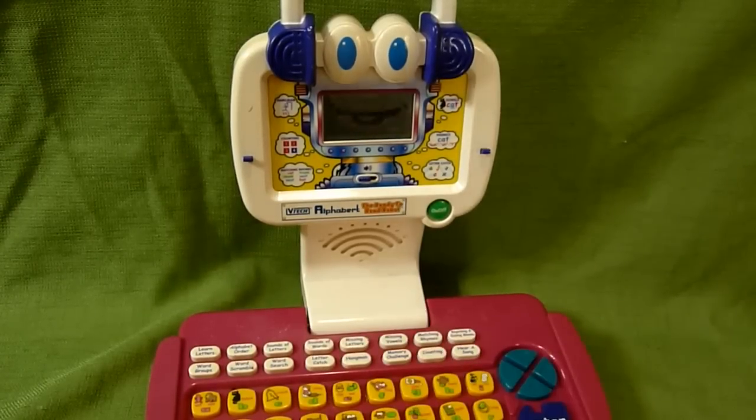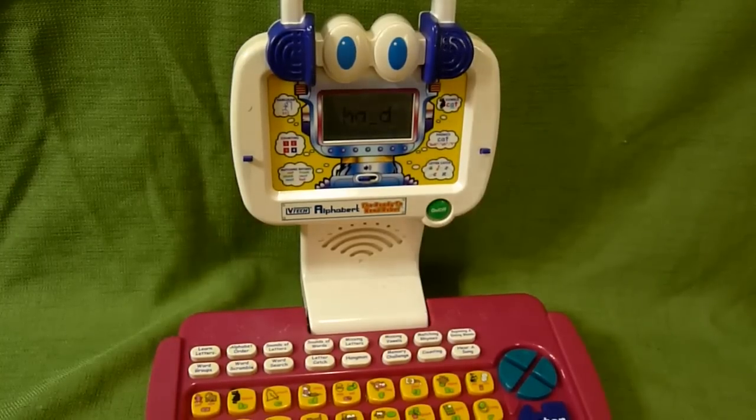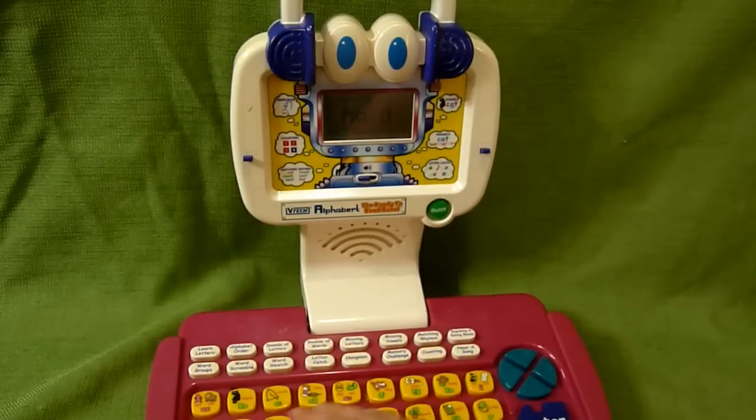Missing Letters — can you find the missing letter? What letter is missing in the word hand? It's showing us the word hand, and it shows H-A, space, D. So we're going to come down here and press N.